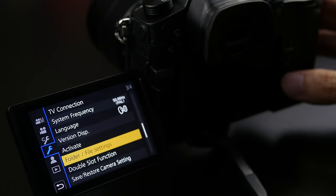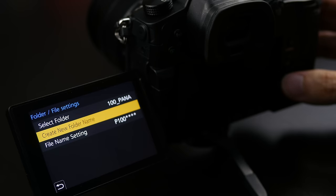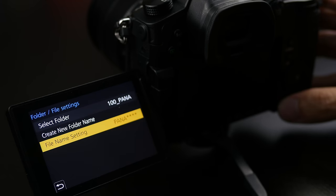Another nice change on the GH5 is the ability to customize the naming structure of files on your SD card. You can now name individual files and apply names to folders, making it much easier to sort content after the fact. For example, with two shooters on an event you can put the cameraman's name as a prefix in the file name, or note the camera's position or location in the shoot — so you don't have to work out which camera was which in the edit suite afterwards.